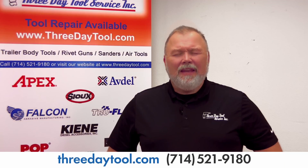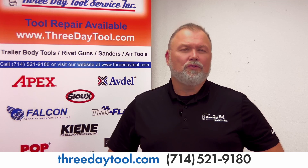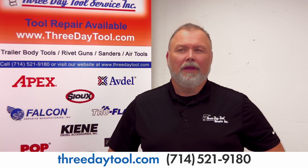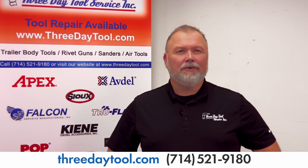Hey everybody, it's Doug with Three Day Tool, just checking back again. I wanted to talk about a couple items that you can find anywhere pretty much online, but we do stock these as well. So when you're looking for your drill bits, your chisels, your punches, your rivet sets — when you're buying that tool you're looking for and you want a one-stop shop, come check us out.